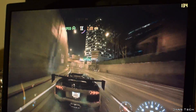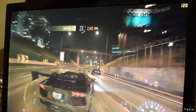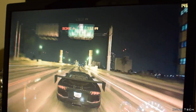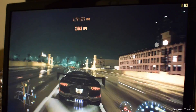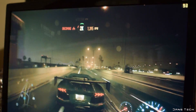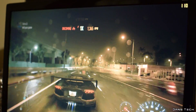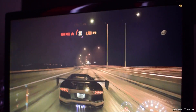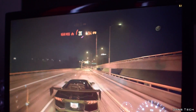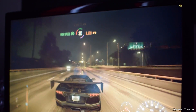Next up we have Need for Speed 2016, which is a very well optimised game favouring Nvidia cards. First up we have all settings set to high at 1080p with FXAA turned on — the 1070 can output 117 FPS on average. Very impressive. Keeping it at 1080p and raising the settings to maximum with TAA set, we see a decrease in frames to 103 FPS, still a very healthy number. As for 4K results, running the game at medium settings with HBAO and FXAA anti-aliasing turned on, the card was able to output 43 FPS.